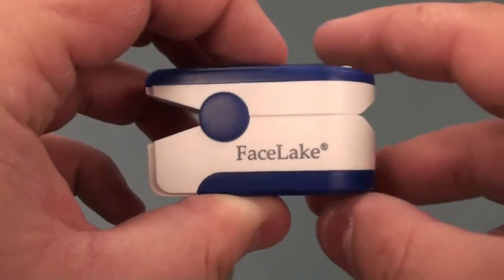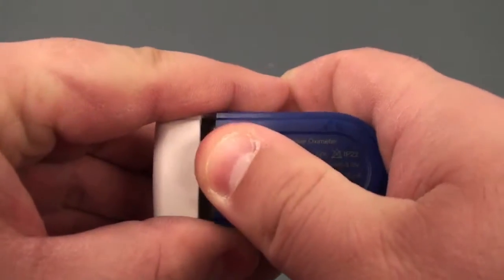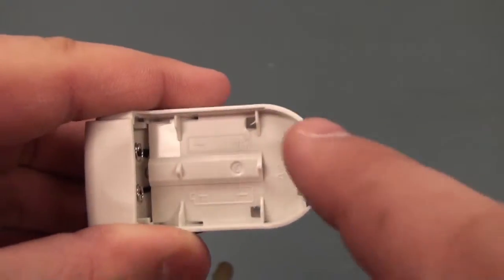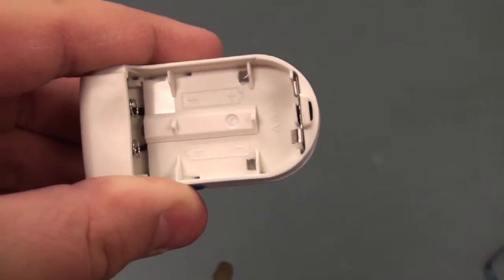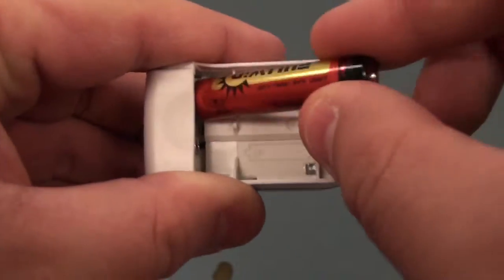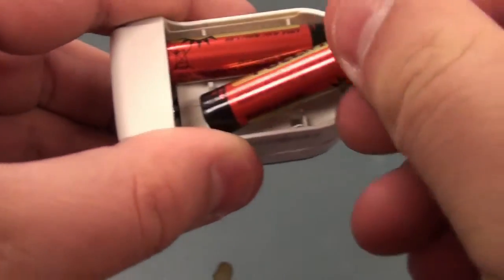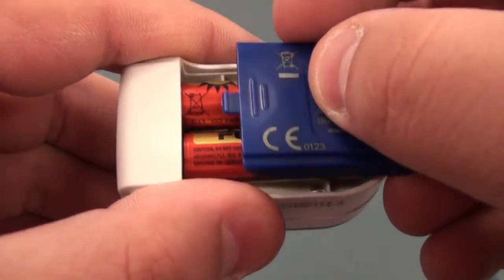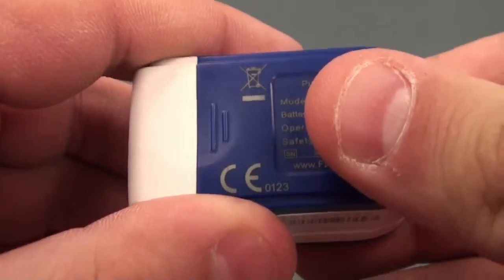To install the batteries, flip the device over and carefully slide the backing off. Inside the device, you'll see a plus minus picture showing the directions of the batteries. Install the batteries as the device asks, and place the battery cover back on and slide into place.